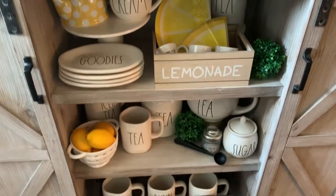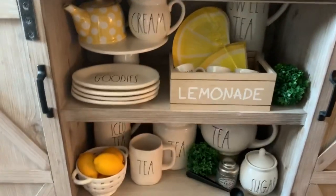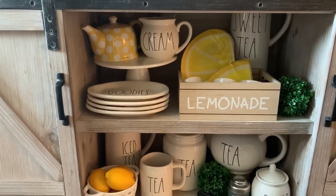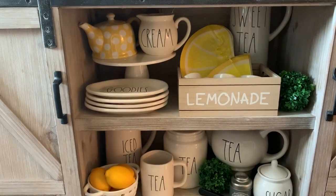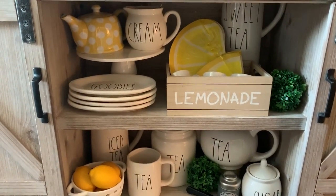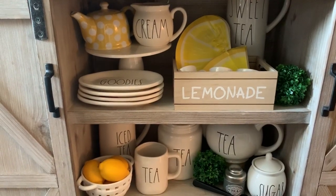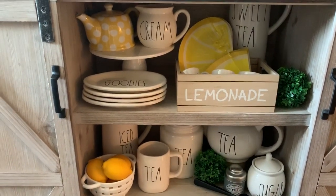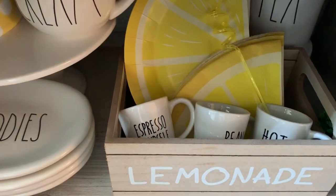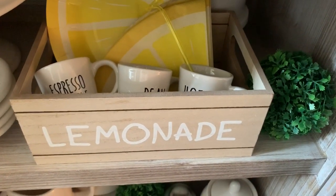Here's an overview of my shelving. I just have my sweet tea pitcher back there on the top. I have this white and yellow polka dot teapot on a Target Dollar Spot cake stand, a stack of ovals, the lemonade crate from the Target Dollar Spot. I have some lemon paper plates and napkins — just for decor as well as function. I have these faux espresso mugs that I picked up from Walmart for $0.88, and they do resemble the Rae Dunn ones. I just have another greenery ball that I stuck back there.